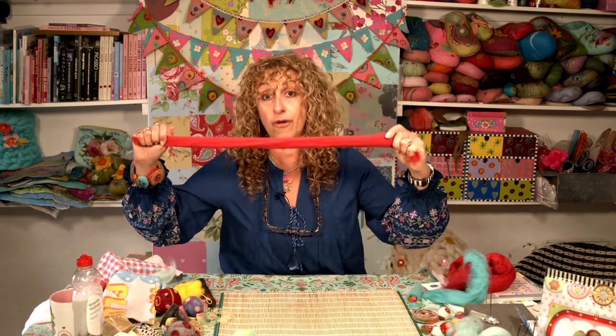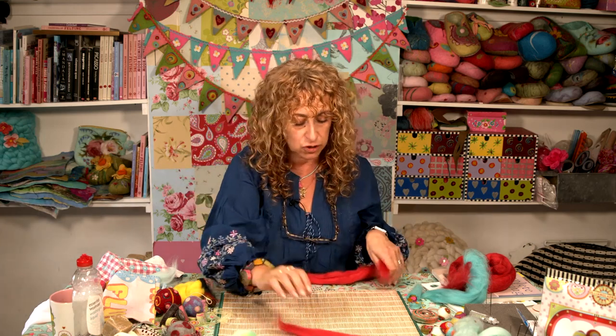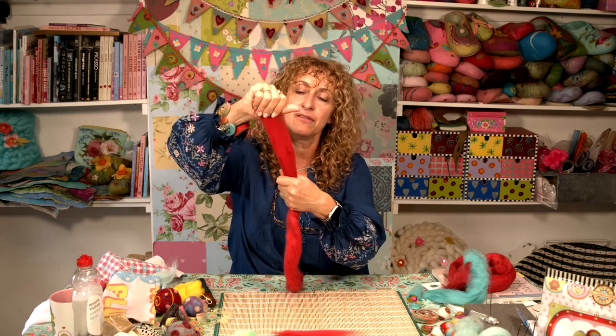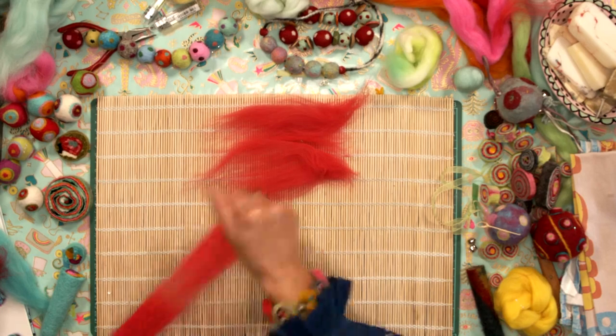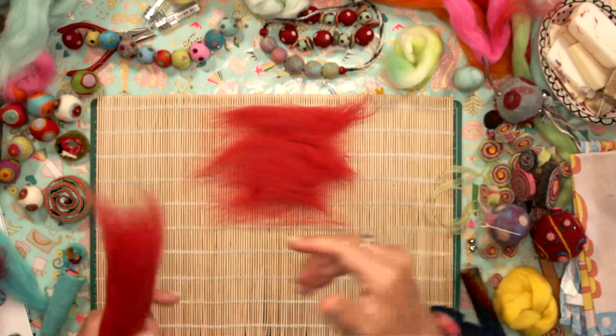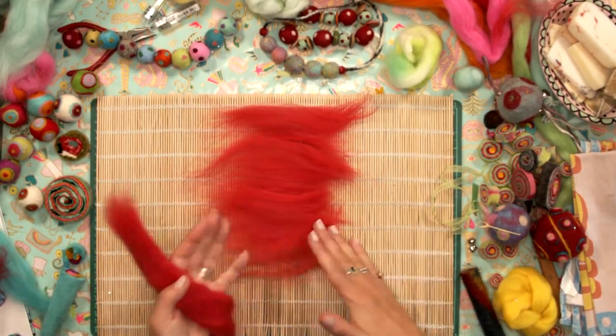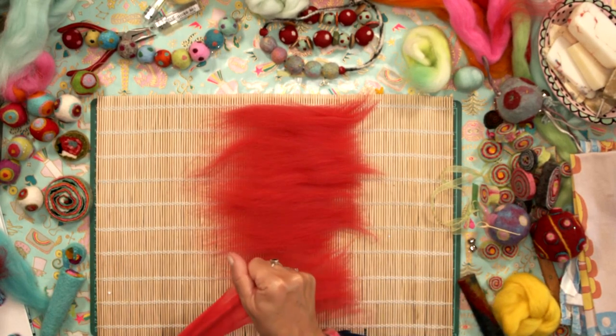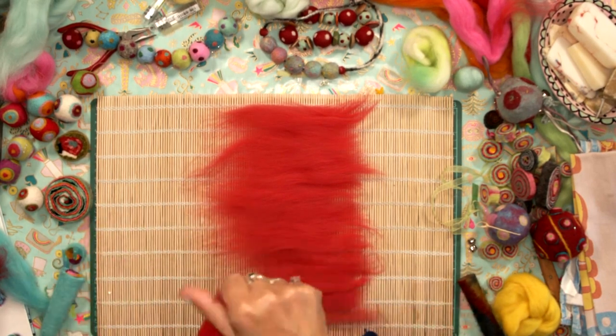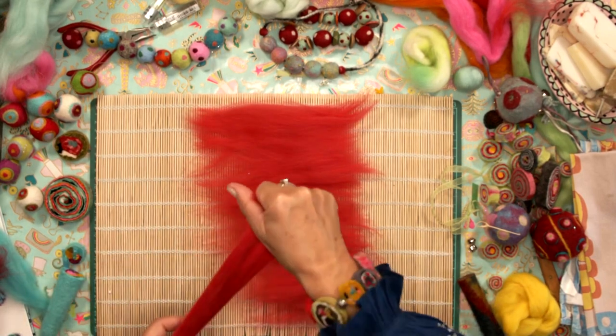Some lengths of wool tops — it depends how big you want to make it, how fat you want to make it, how long you want to make it. I'm just going to make a short one. What I'm going to do is start by pulling off the wool tops just as I would if I was making anything else out of felt — pulling off the end in a very wispy way, holding my hand six to eight inches down, grabbing the very ends, pulling gently and releasing the fibres, and just laying them down in the opposite direction to the slats on the bamboo mat.